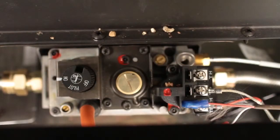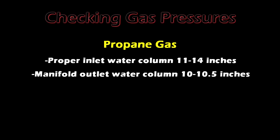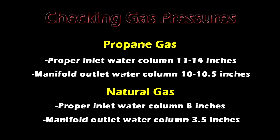This demonstration is done with natural gas. Checking gas pressures: proper inlet water column is 11–14 inches for propane; manifold outlet water column is 10–10.5 inches. Proper inlet water column is 8 inches for natural gas; manifold outlet water column is 3.5 inches.